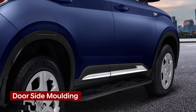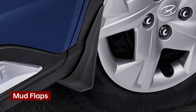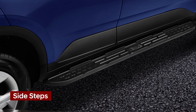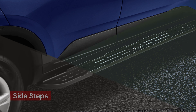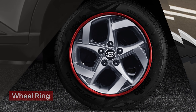Door side moulding protects your car and gives it distinctive looks, available in chrome and matte black. Don't let underbody mud and dust accumulate with Hyundai Genuine mud flaps. Step into your Hyundai Venue with comfort and style with Hyundai Genuine side steps. Accessorize your car's wheel with a sporty wheel ring that comes in 2 colour options.